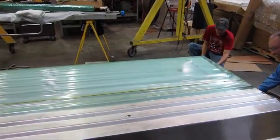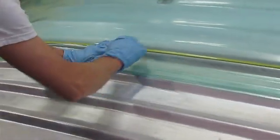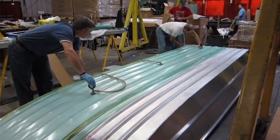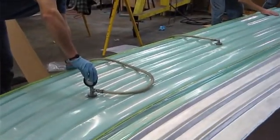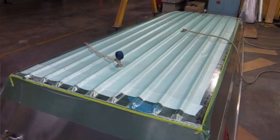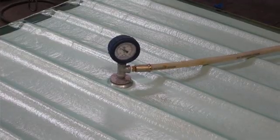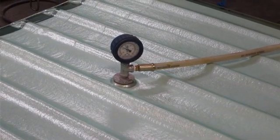We use a two-sided tape to actually seal the perimeter and make sure that it is an airtight seal. Once we create the proper seal, we hook up the vacuum generators. You can either use an electric vacuum generator or you can use items such as these, which are called venturis, which can hook up to any basic air compressor. Using atmospheric pressure, it draws the material down to the substrate and keeps everything under nice, even pressure while the epoxy cures.